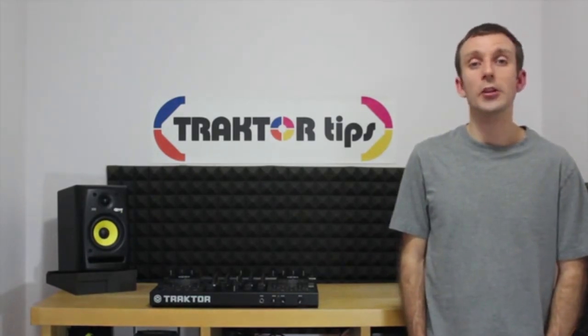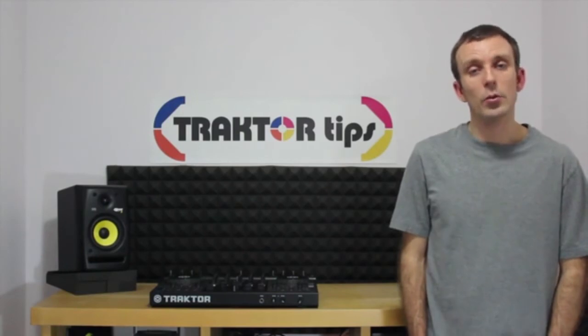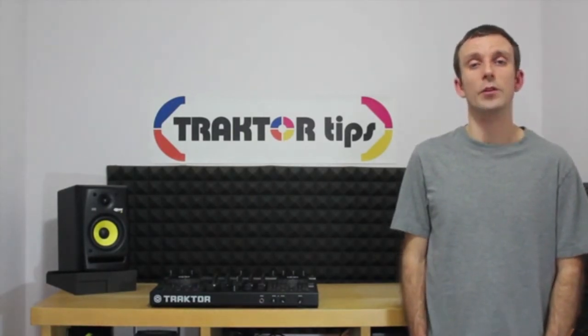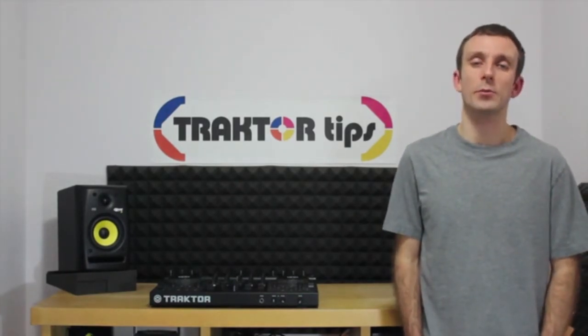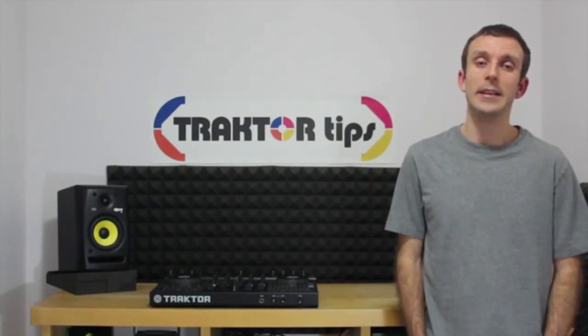An amp and speakers, or powered speakers that can receive a jack or an RCA cable. Either an RCA cable or two 3mm jack cables to connect the S4 to your speakers. You'll need a collection of music, and a copy of iTunes would also come in handy. And if you want to upload your mix, you'll need access to the internet.